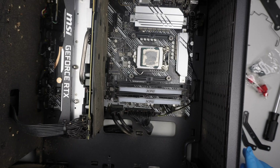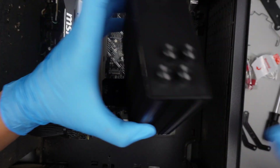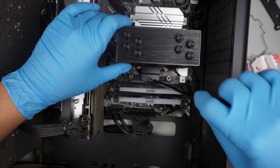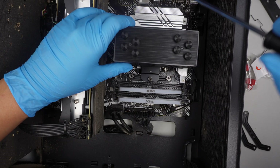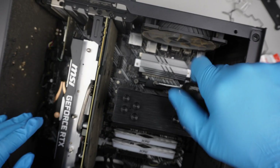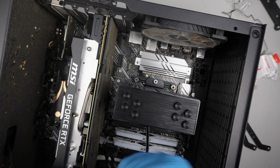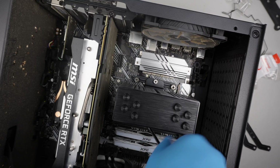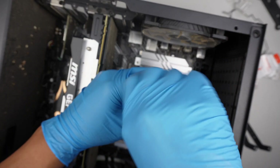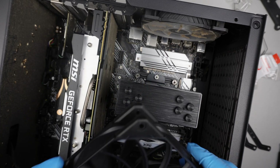This is the heatsink — pull off the protective cover and mount it on. Pull off the hook. Once it's mounted, the next step is to install the fan.